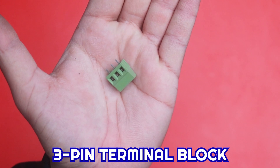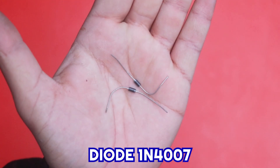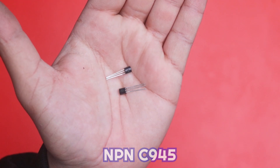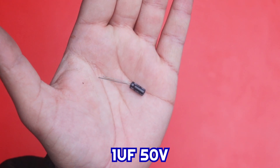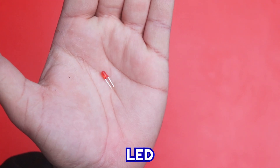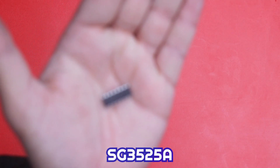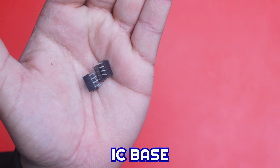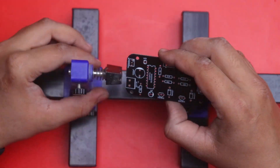Now we need the following components: a three-pin terminal block, diode 1N4007, NPN C945 transistor, 1uF 50V capacitor, 100 ohm resistor, 1 kilohm resistor, some LEDs for power indication, SG3525A IC, IRF3205 N-channel MOSFETs, an IC base, and some other components.